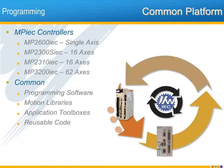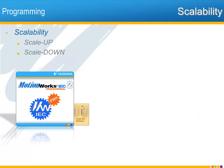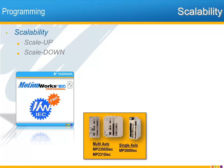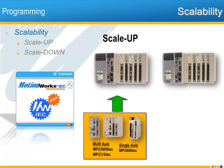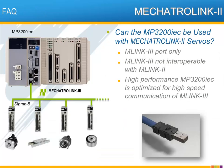From the single-axis MP2600 IEC to the MP3200 IEC with 62 axes, all the MPIEC controllers program and operate on one common platform — one common programming software, MotionWorks IEC. Just one set of PLCopen motion instructions or motion libraries. The same libraries of application toolbox code from Yaskawa work with every controller. You can reuse your own code from one application to another and from one controller to another. Whatever code you've written in one MPIEC controller can be scaled up to the MP3200 IEC, and code developed for the MP3200 IEC can be scaled down for use in the others. Machine designers can create code libraries and scale their control systems to meet the level of automation the customer can invest in — one control platform and one software environment for single or multi-axis.